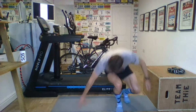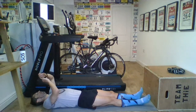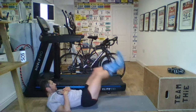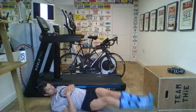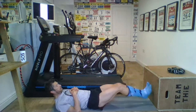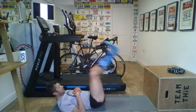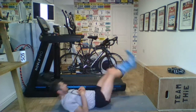Leg drops are next. On your back — the old game of not letting your legs drop to the ground. We're going in three, two, one. Let's go. To the centre. To the right. Good. To the left. To the centre. To the right. To the centre. To the left. To the centre. To the right. To the centre. To the left. Good work. Well done.